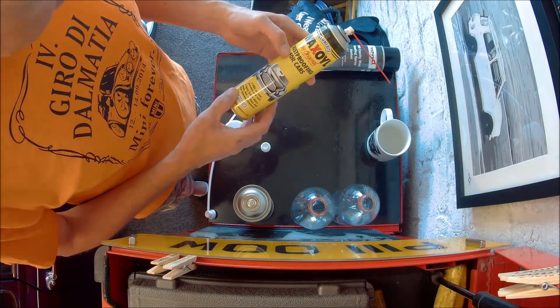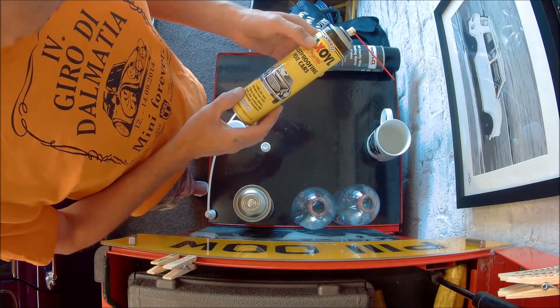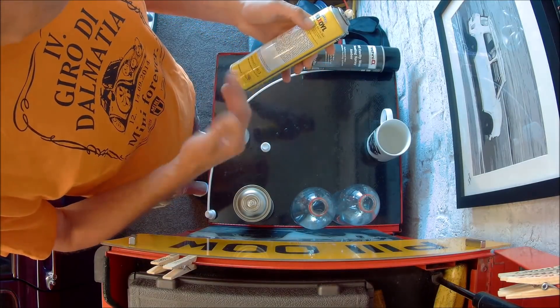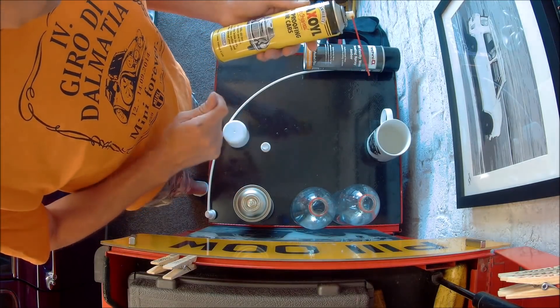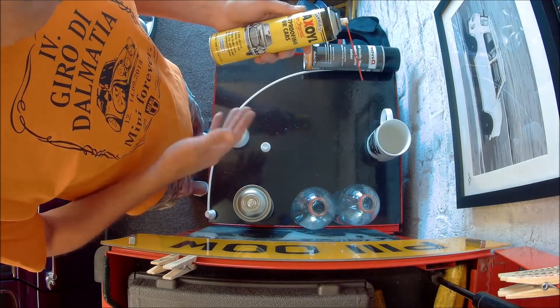Wax oil's been out forever and a day really. It does its job, but I can probably agree that technology's moved on. Although this stuff is still good — it's relatively cheap, it's easy to apply. Something's better than nothing, so if you've got this in your garage, I'd be using this rather than nothing.